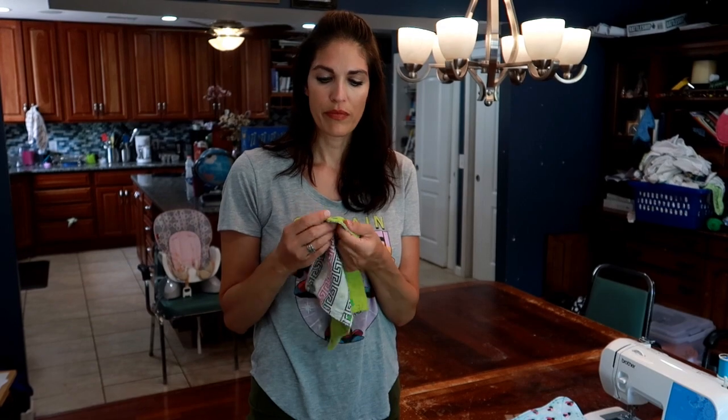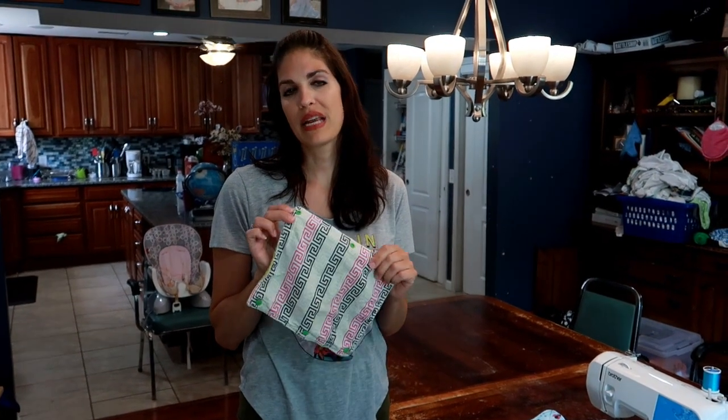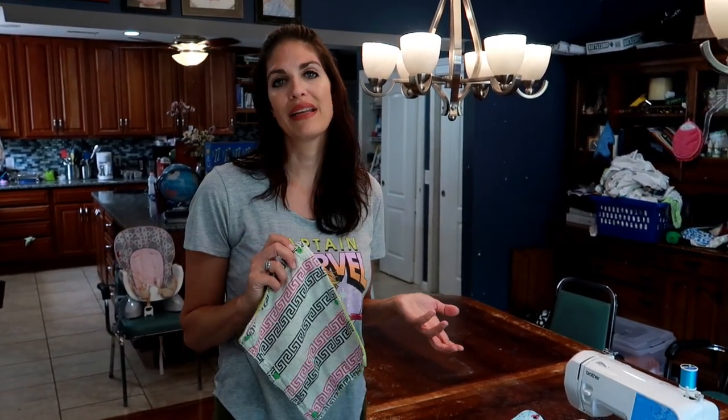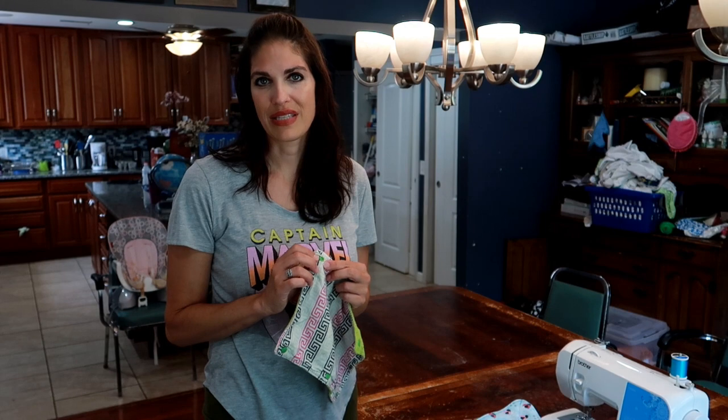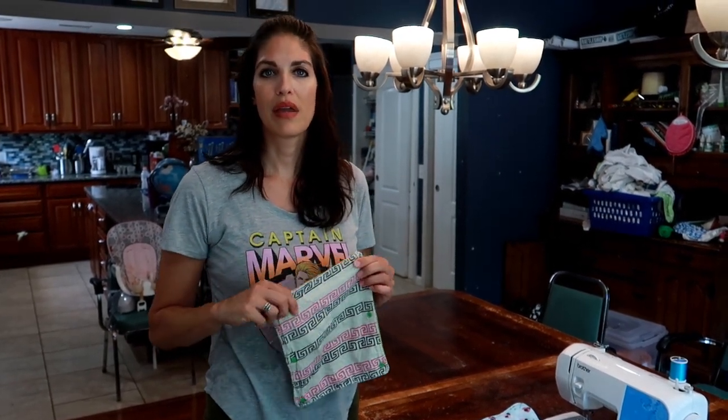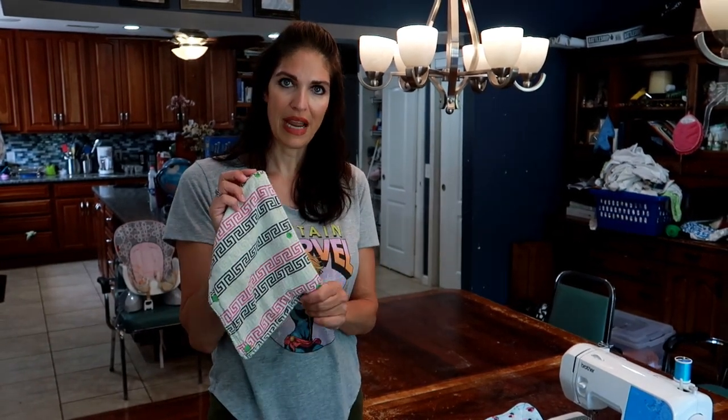So I've made these in the past. You can see I put snaps on them. I will not be putting snaps on the unpaper towels today — it was kind of a waste of time for me to snap them up and roll them up and make them look real pretty. I do have nine kids and I'm going through them so quickly. We just grab them out of the drawer and go now, so I don't even really use the snaps. If you want them to look really, really nice and put them on a roll and set them out to look pretty, then you can definitely add these snaps.